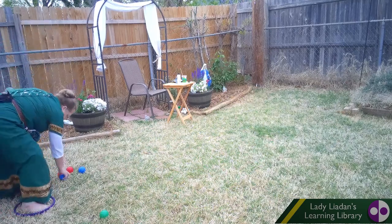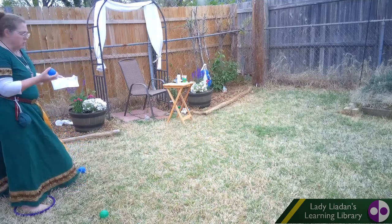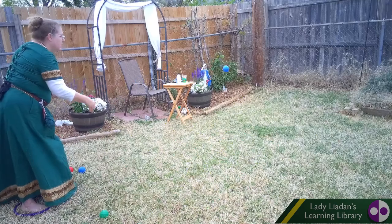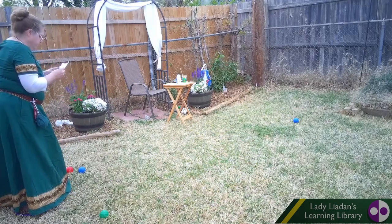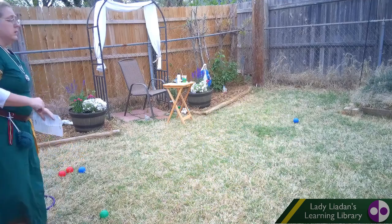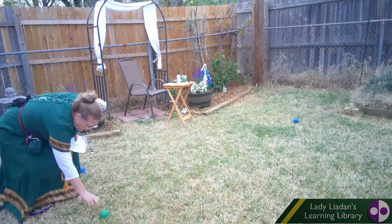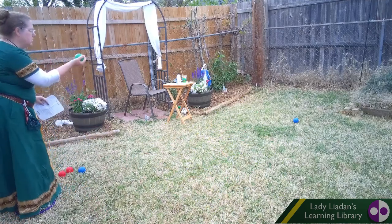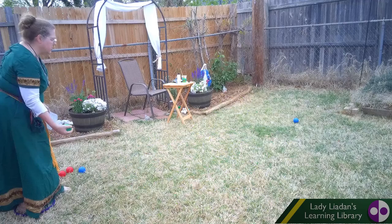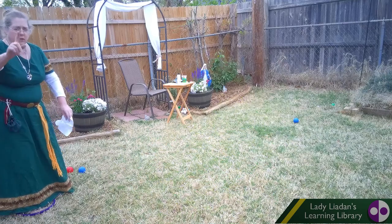Now we have two teams. This is player number one — we'll throw one ball and see how close we can get to the jack. That's called holding the point. Now player number two, that's me again — we're going to stand in the starting circle and throw the green ball, see how close we can get to that jack over there. Pretty close — green and yellow, one point.